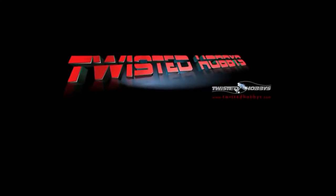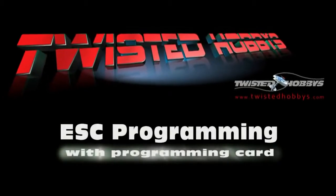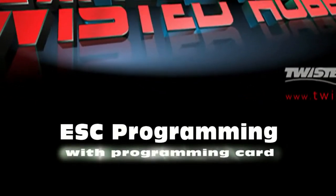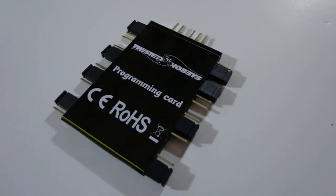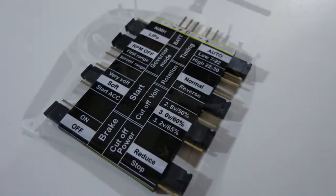Hello and welcome to Twisted Hobbies. Today we're going to program a Twisted Hobbies speed control via the Twisted Hobbies programming card. Here's the front side of the programming card and the back side of the programming card with all the jumpers.